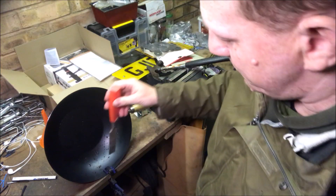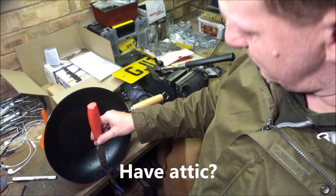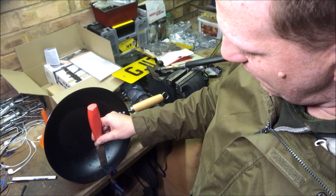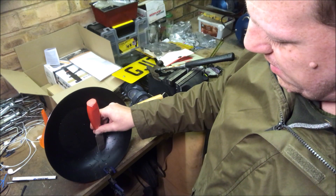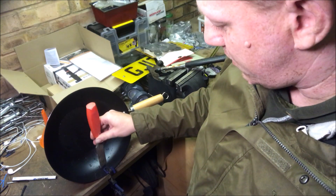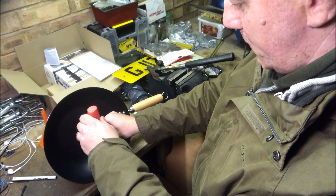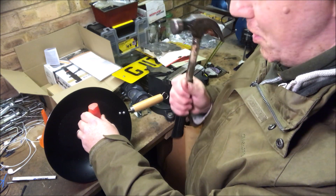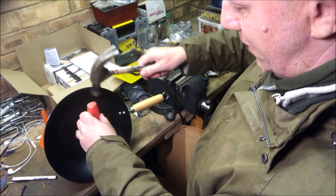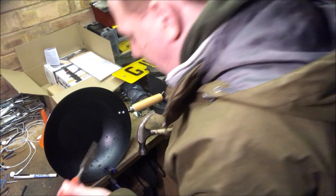I'll spin the camera around to the workbench. The idea is I'm literally going to whack a few lines in — hopefully I won't put a hole in it and all will be good. Just to say, if anyone else chooses to do this, I'm not a professional and you should not be copying me.